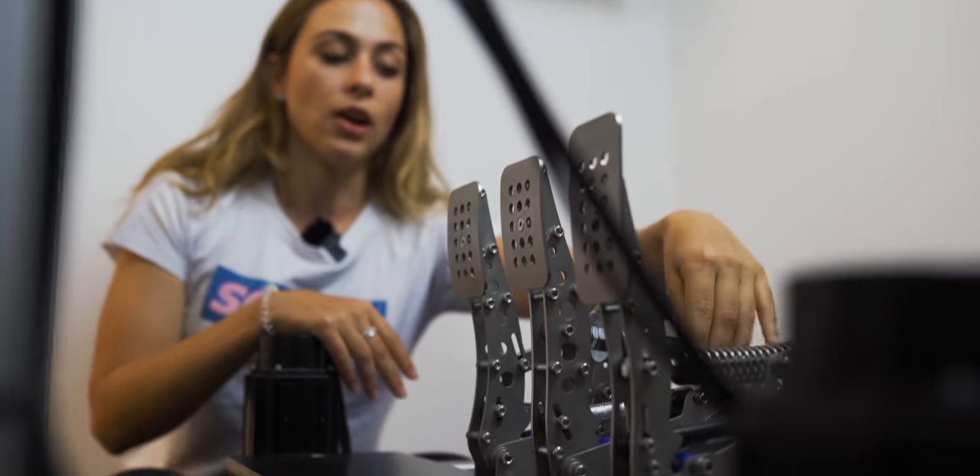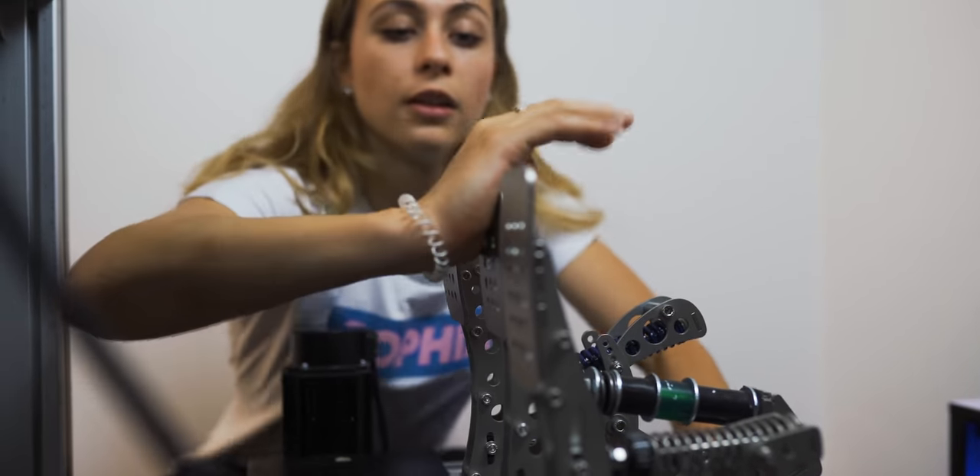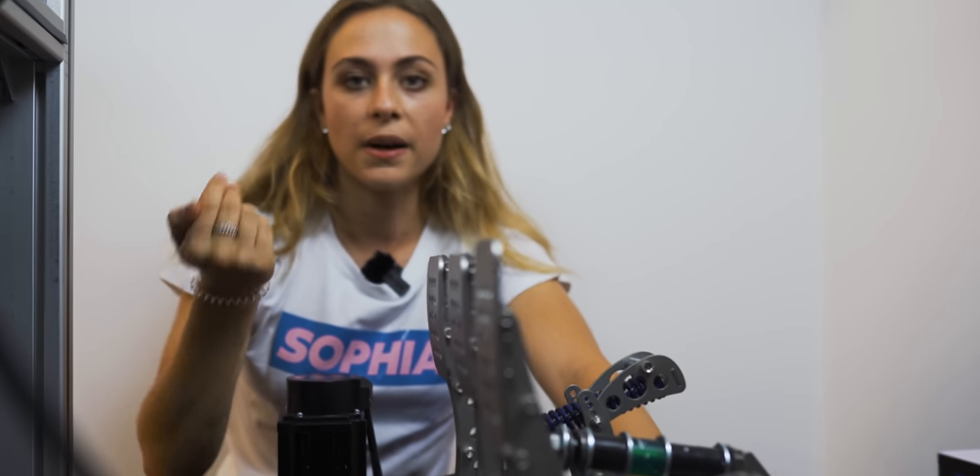I'm using the Heusinkveld Ultimate pedals, which in my opinion are amazing. You can tune them for each single car, and you have different dampers behind the brake pedal — soft for touring cars, hard for formulas. As you can see the room isn't very big, so you really have to hit it hard to get the maximum peak out of it. I still have the clutch pedal on the foot as well because I use it for touring cars. Overall, I think they're the best you can get — covering all possibilities from touring cars and rally to formulas — and that's why I chose them.